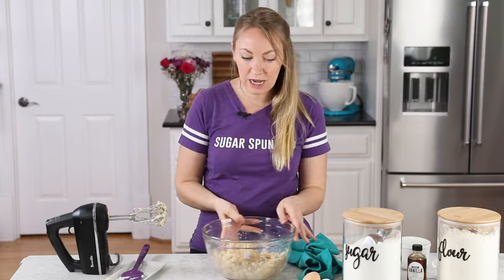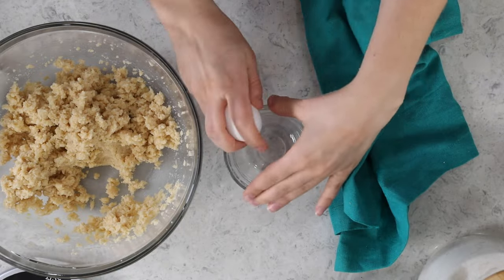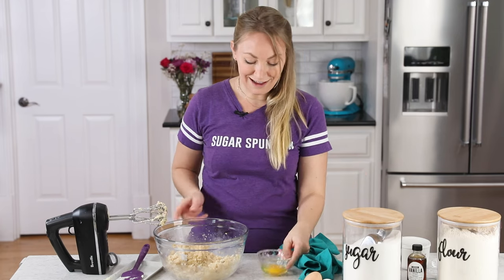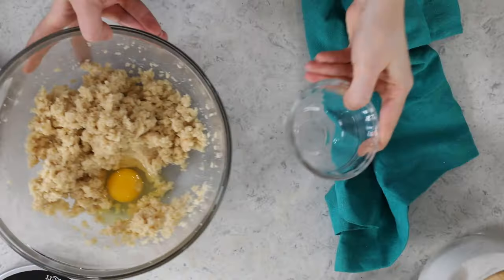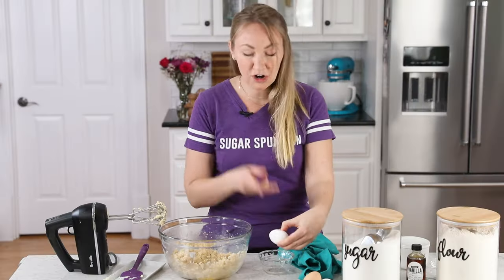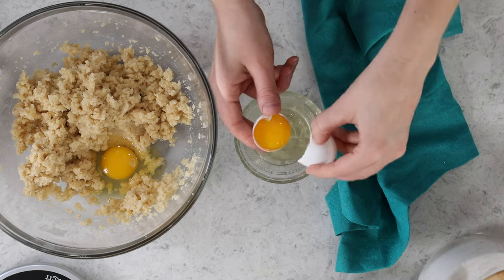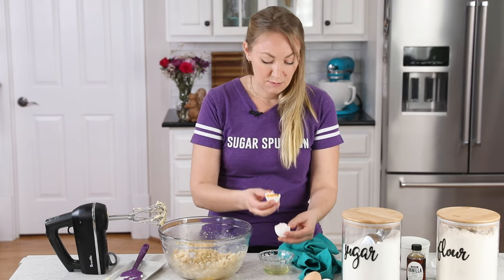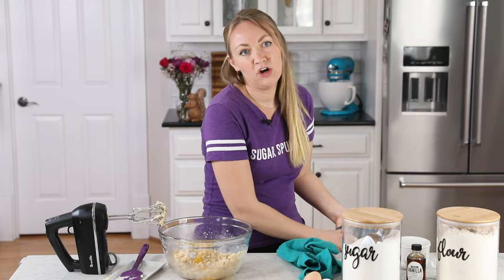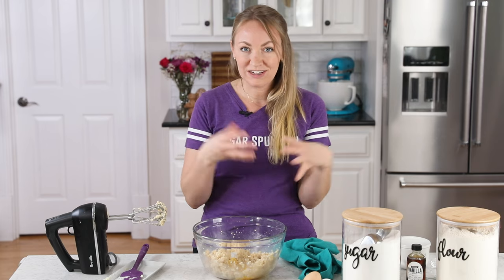When your ingredients are nicely creamed together, we're going to add our eggs. For today's recipe, you should be using room temperature eggs. We're going to add one large egg — crack that in a separate bowl. For our second egg, we are just using the egg yolk. We're going to split the egg and drop the white out. We're just adding the yolk because the white would add more moisture and liquid, making the cookies more prone to spreading. I want a more compact dough that's not going to spread too much.